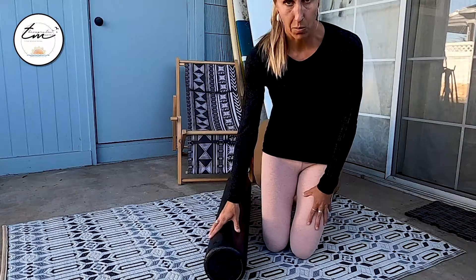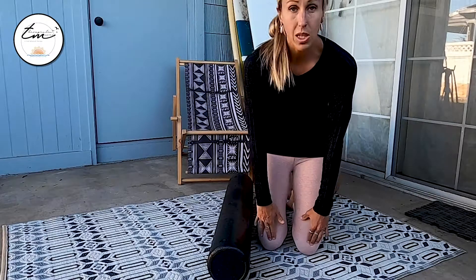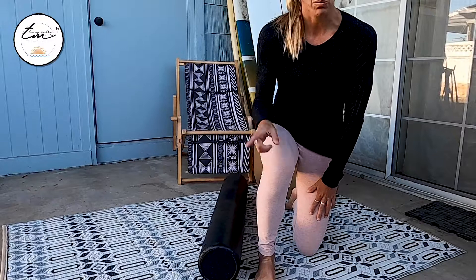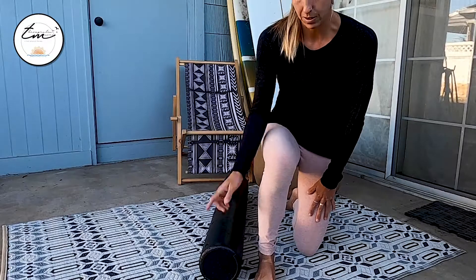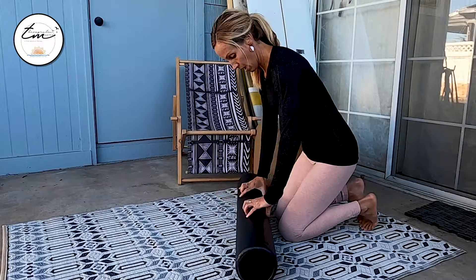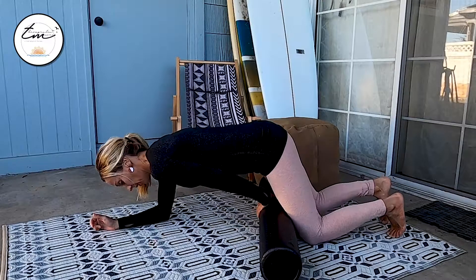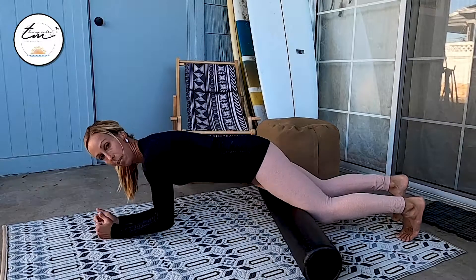To do this, we'll grab our foam roller. We're going to go from the top of our hips down to just above our knees. We're not going over our kneecaps — we don't want to roll over any bony parts. So to do this, I'm going to show you my left side towards you. I'm going to put it just above my knees, and I'm going to go on to my elbows.